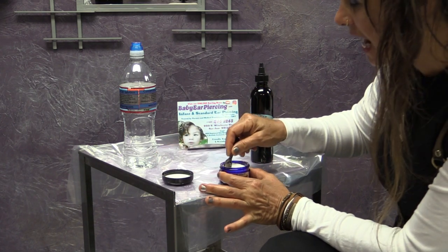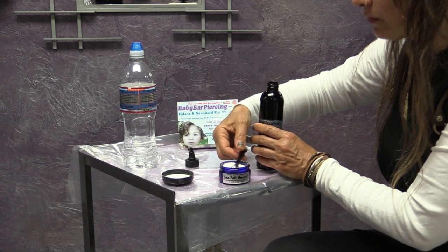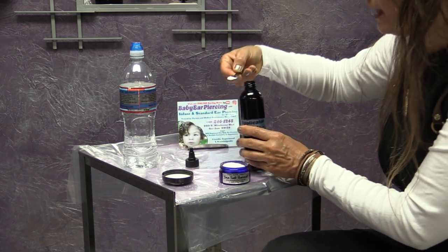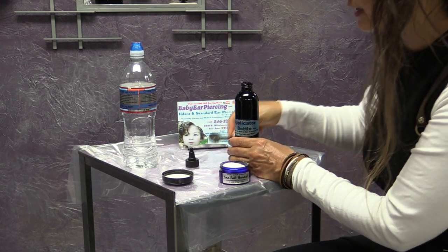Go ahead and uncap your sea salt and add a quarter teaspoon of sea salt into your eight ounce applicator bottle. It doesn't have to be more salt — it can be a quarter teaspoon, and sometimes even an eighth of a teaspoon.